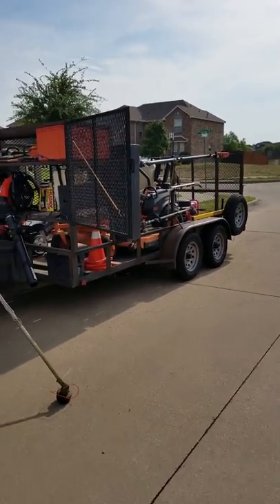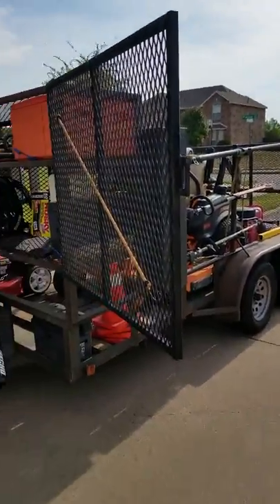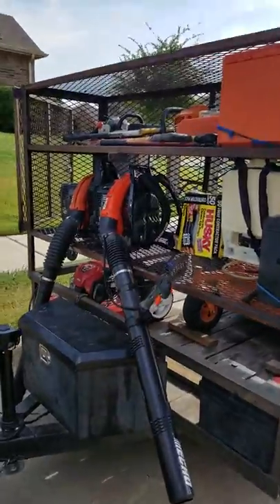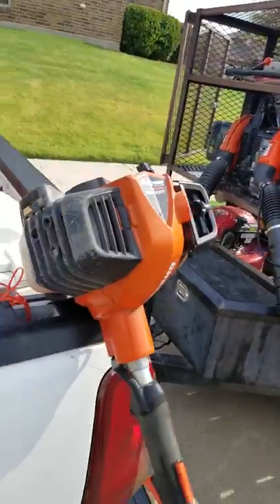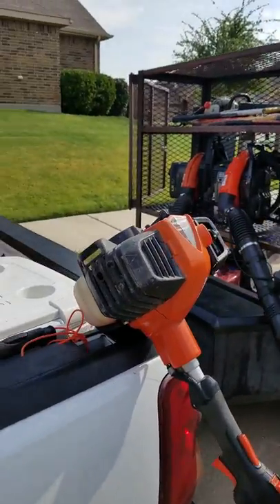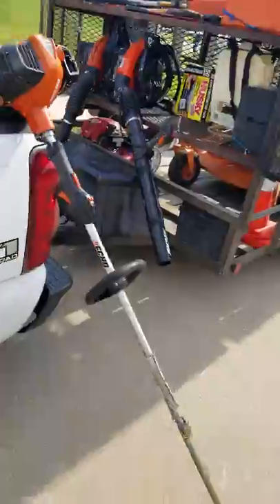All right YouTube, this is Derek Neal with A Plus Lawn and Tree Service. I'm going to show you my 2018 setup. Starting with this wonderful weed eater here — this is the 2620T Echo. I love it. I've had it for a year, love it.